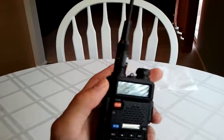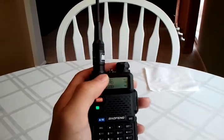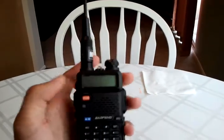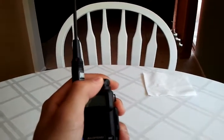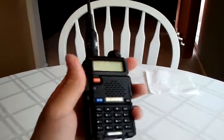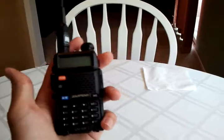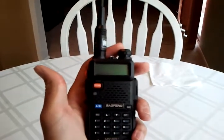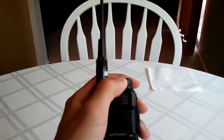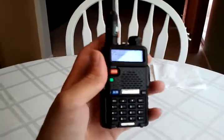On the police frequencies it's kind of hard to differentiate between the two — they sound very similar. But if you're on an amateur radio frequency, you'll be able to tell the different frequencies apart; they might be talking about different topics. That's basically all I had to say about dual watch. It's pretty simple, and it's a nice feature. Not as nice as dual receive, obviously, but this radio is a lot cheaper than a dual receive radio, so it's definitely a good option.